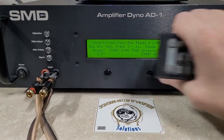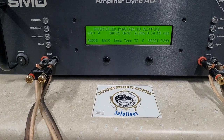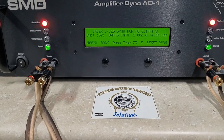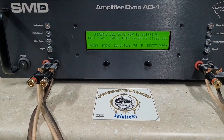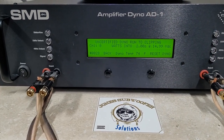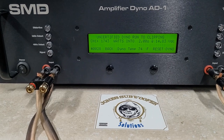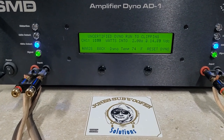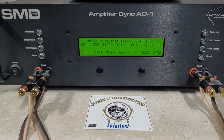2 ohms. These are all done at 40 hertz. Starting at 14.9 volts. That one didn't count clean — I really don't know why this is happening. Most amps don't have that issue. I suppose it could be the head unit. 1,530 watts into 2 ohms. Dropped to 14.7 volts.